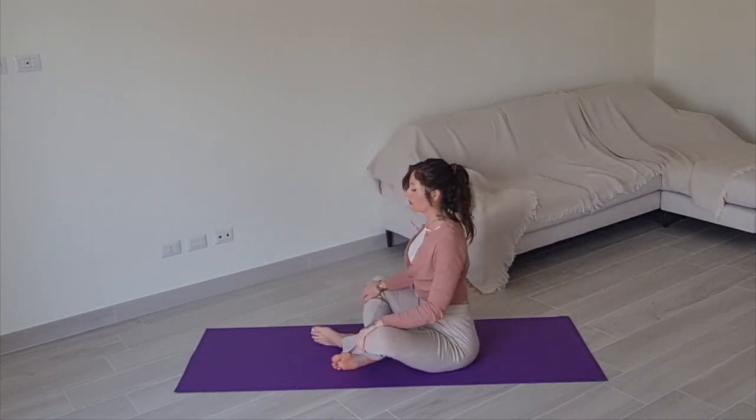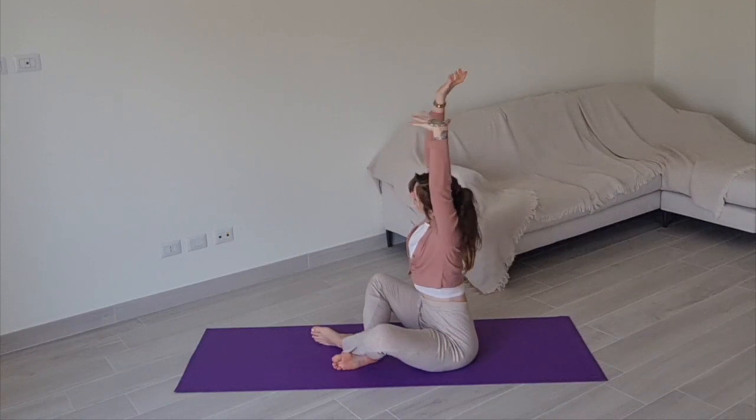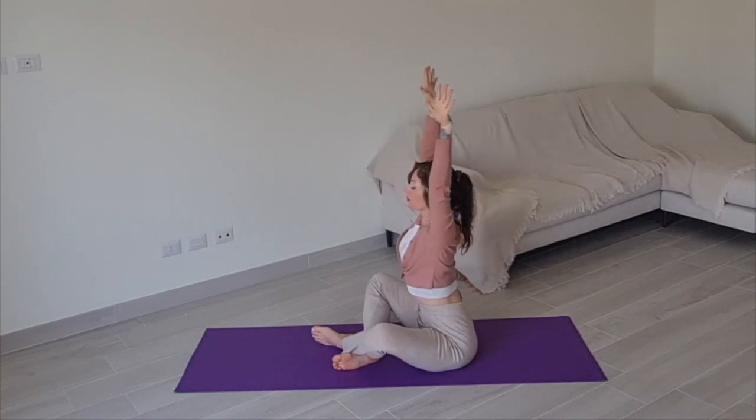Now reach your arms out to the side and up above your head, and reach from side to side 4 times, stretching through your body up towards the ceiling.